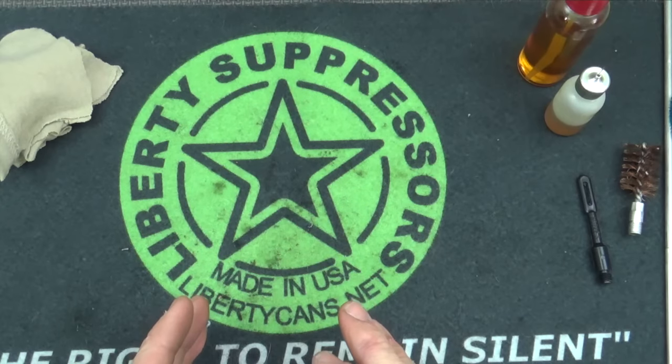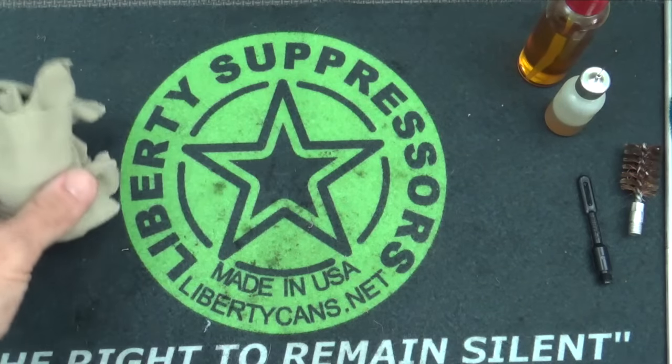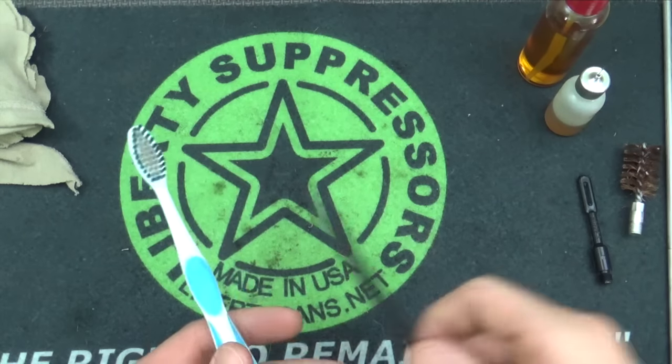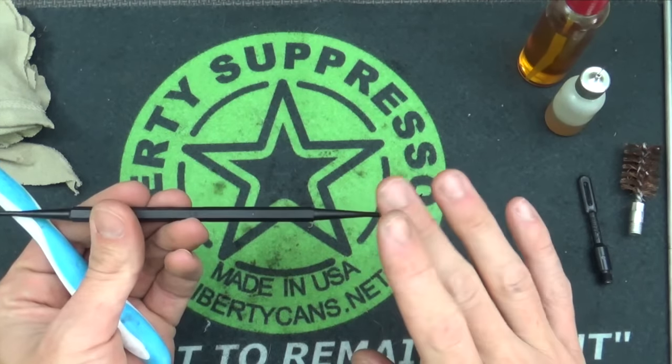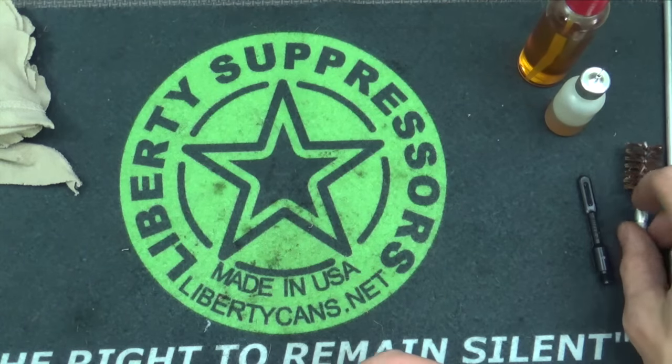We'll go over what we're going to use in today's video here first. We have some old cut-up pieces of t-shirt — if you guys want to use patches that you purchase, you can by all means do that. We have an old toothbrush here, and a tipped polymer gun pick. You can buy these on Amazon; they're really helpful and they don't scratch up your finish.